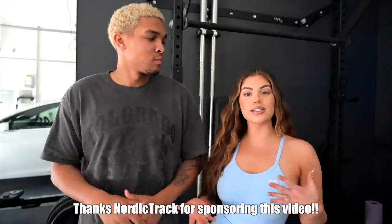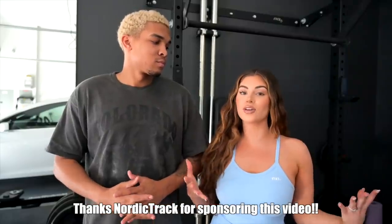Hey guys, welcome back! In today's video we're finally revealing our home gym. You guys have seen little sneak peeks in our stories and some of our videos, and we're finally going to give you guys a full tour. Mel has some behind-the-scenes clips too.